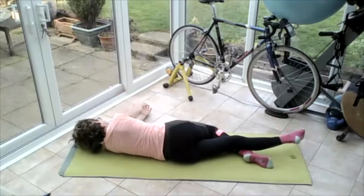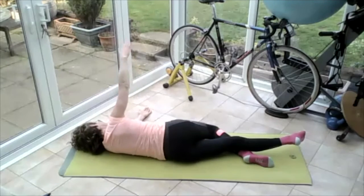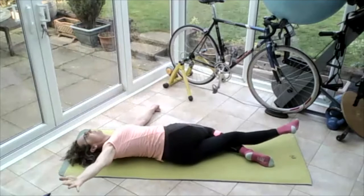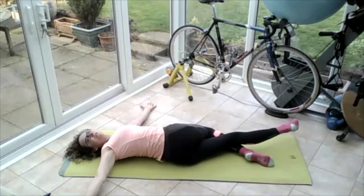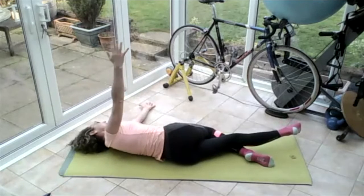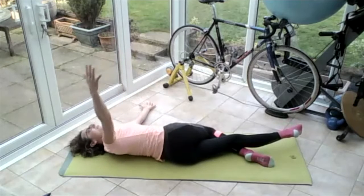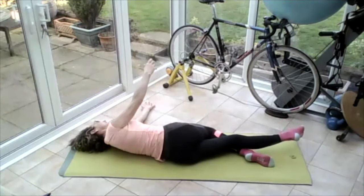Bring the underneath hand straight away from you so one hand is stacked on the other. Top arm all the way over to the ground — keep that right knee on the floor. Push the back of the head into the ground, lift so you can turn those shoulders and stretch — aiming to get both shoulder blades on the ground. Push those hands away from each other, take those eyes to that right hand. Bring those hands back together, bring those hands apart, stretch the back of the shoulders. Breathing in, breathing out — bring those hands back together.